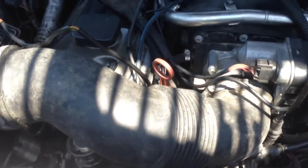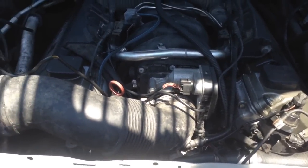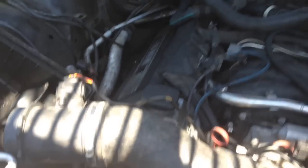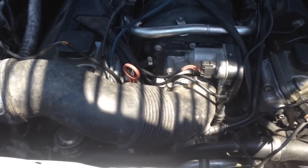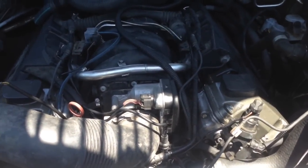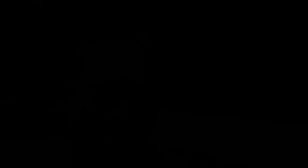We do have a problem with the dipstick — it was broken so we couldn't use it. I stuck one in from an M54 but it's not long enough. I just wanted something in there to keep pieces from falling down into the dipstick tube and also to seal the vacuum leak caused by not having a dipstick in it, since this thing is still running the original CCV.